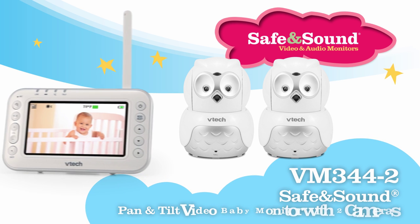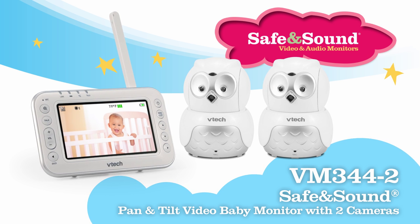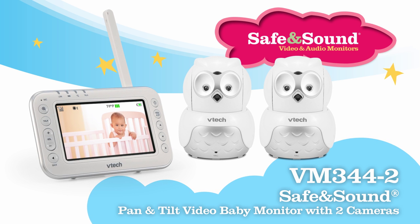The VM344-2 Safe and Sound Video Baby Monitor with Pan, Tilt, and Zoom from VTech — a baby monitor with the features you need and an adorable addition to your child's nursery that you shouldn't live without.